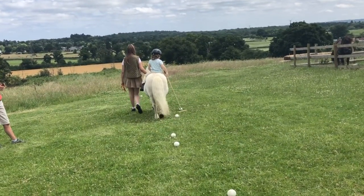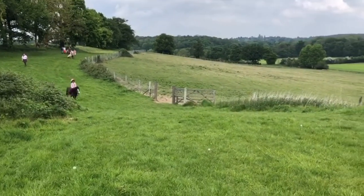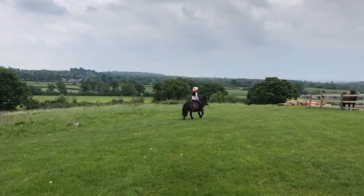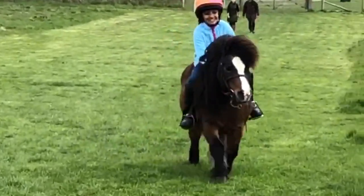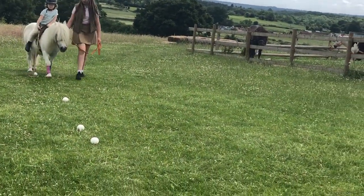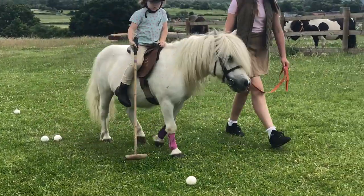The other important thing with polo is that it's a very fast game, so if you want to play you're going to have to learn to gallop on your pony. If you keep practicing hitting the ball and learning to gallop on your pony, one day you might be on the pitch as well.